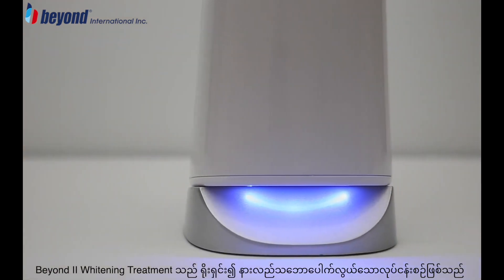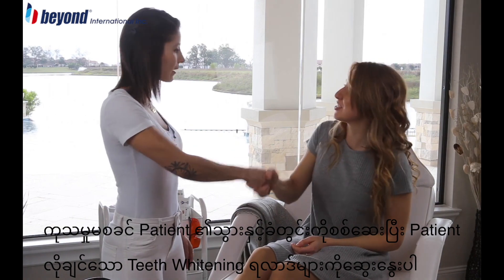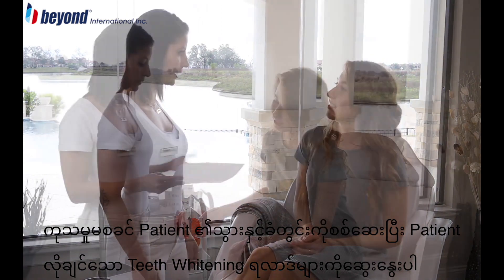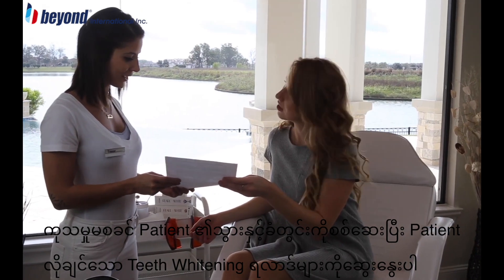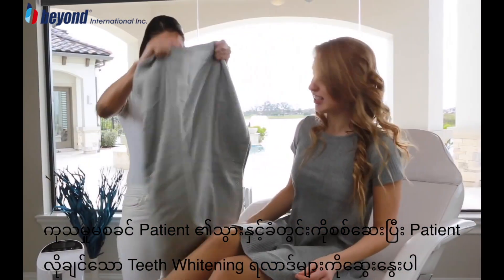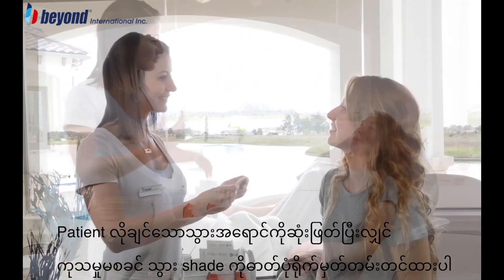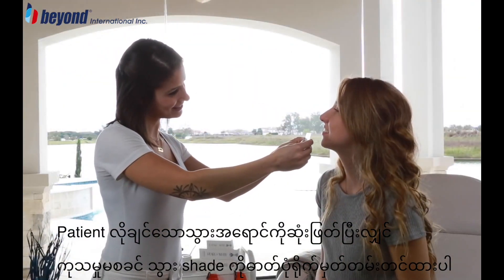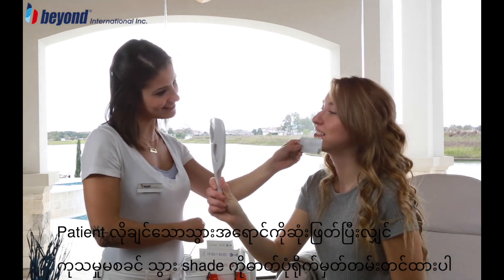The Beyond 2 Whitening Treatment is a straightforward and simple procedure. Before beginning treatment, perform a pre-treatment oral exam and consult with the client on their desired whitening results to determine the best treatment plan for their individual situation. Determine the pre-treatment color of the client's teeth and take a photo to document the shade before starting treatment.